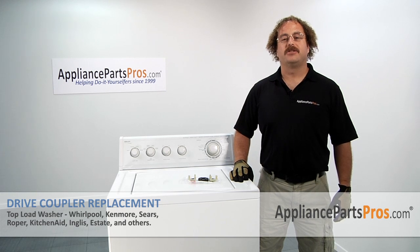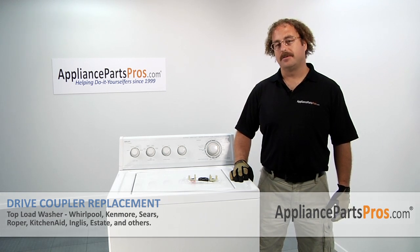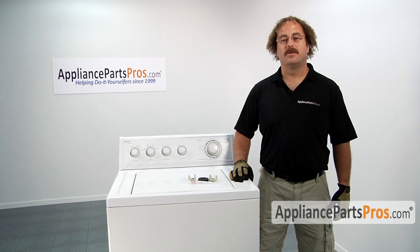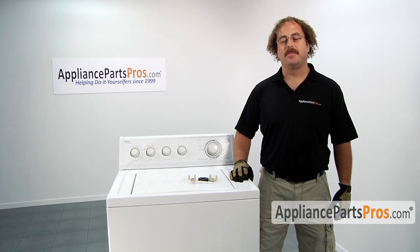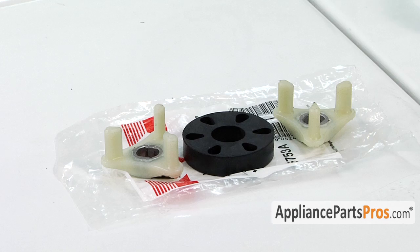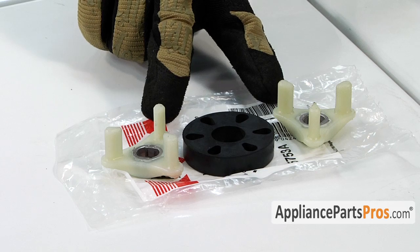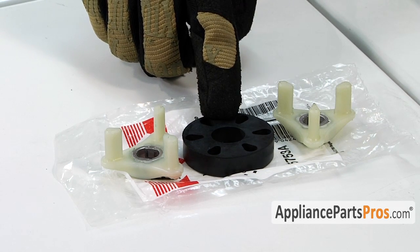In this video we're going to show you how to change out the Whirlpool Direct Drive Coupler. If you already have one, great. If not, you can click on the link below or order it from AppliancePartsPros.com. It's going to be a very easy repair and should only take a few minutes to do. This is the Whirlpool Direct Drive Coupler. It's made up of two plastic coupler pieces and the rubber isolator piece that goes in the center.